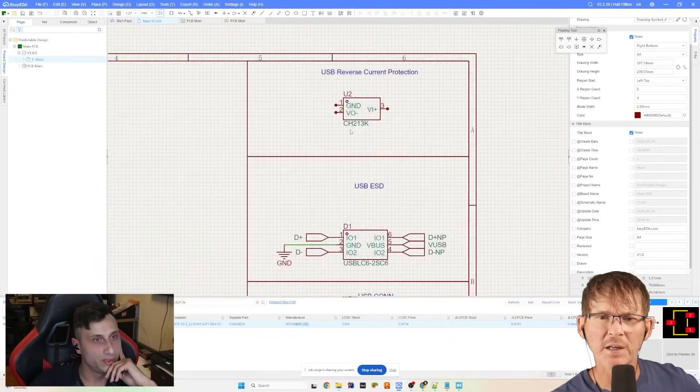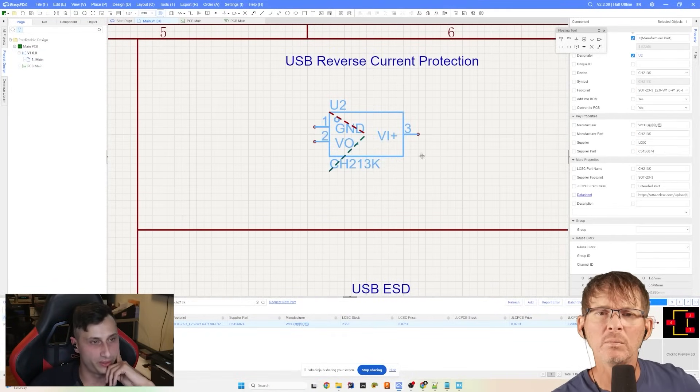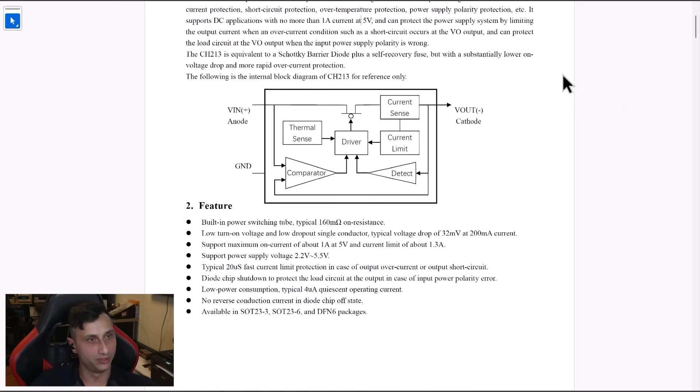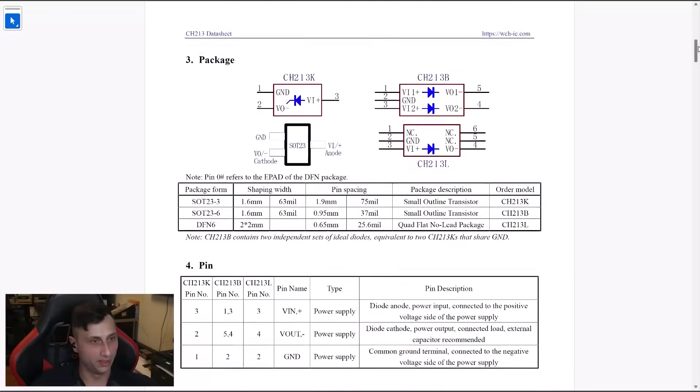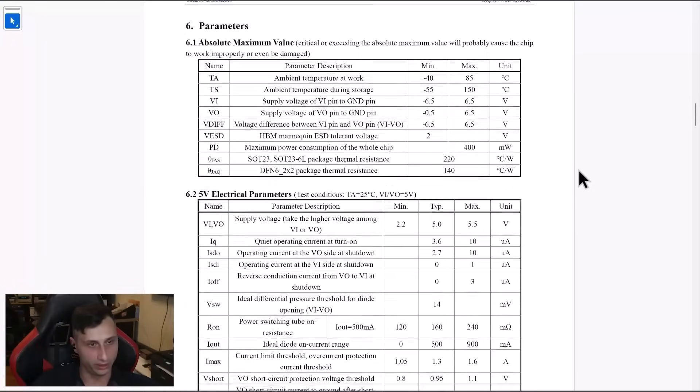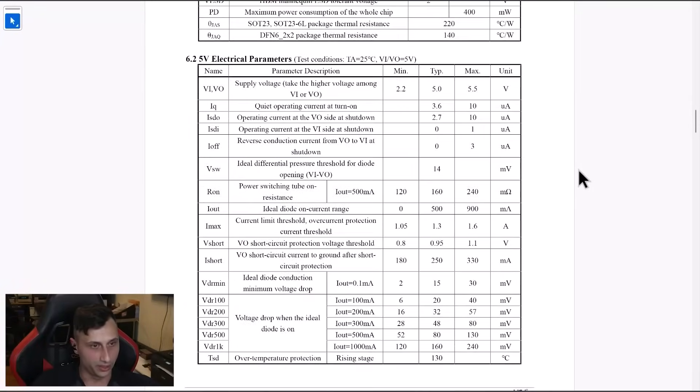Arwood has reverse current protection. The chip is very interesting — extremely low dropout at 0.5 amps with only 130 millivolts drop at 500 milliamps. Rather than using a standard diode, this part gives much lower voltage drop, allowing for much more efficient USB operation.